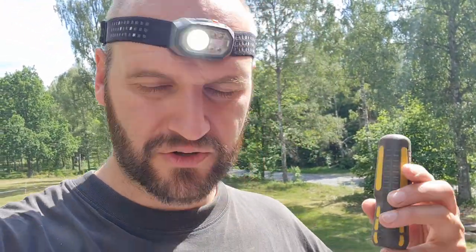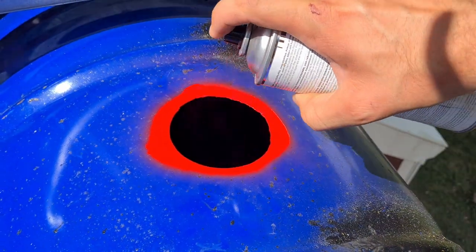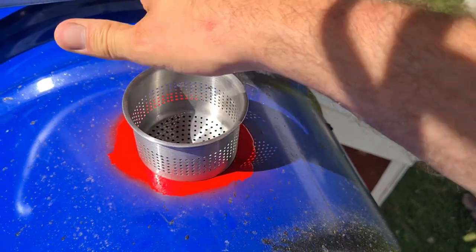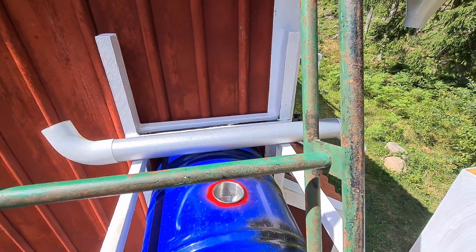I'm up here — we made the hole in there but some metal parts from making the hole fell down. I've got this little magnet on a stick and I'm going to get those out, then put the filter in. I put that tube in its place and it can start filling with water. I need two hands for that and I'm standing on the ladder, so I'm not going to do that while filming.